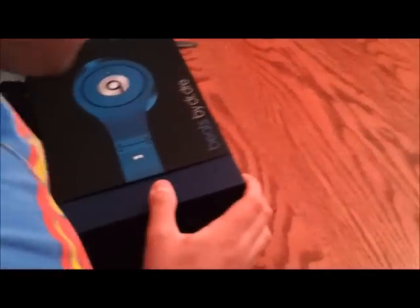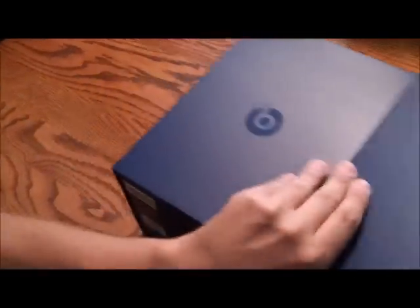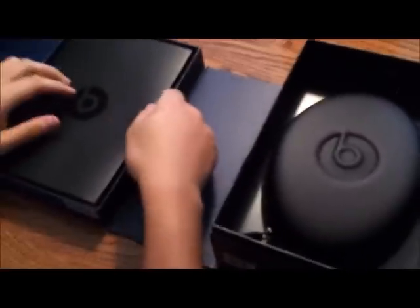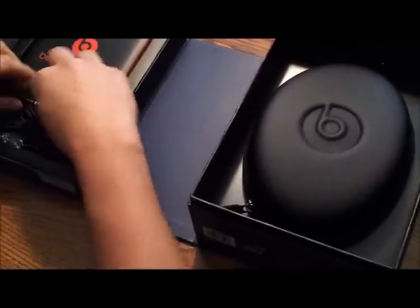So now if we push the box out of the wrap here — the wrap is very snug — we see a nice blue box with a Beats logo on the front. If we pull the tab on the side and open it up, you see you have your carrying case. And on the left side, we have a little pouch here with a Velcro strap. If we open that up, there is literature inside.